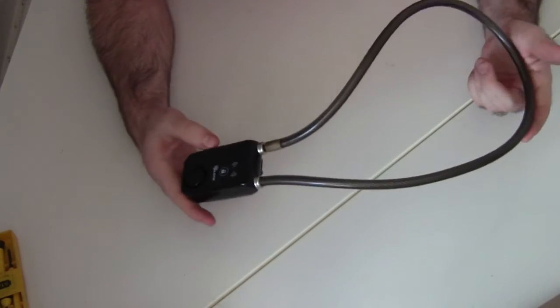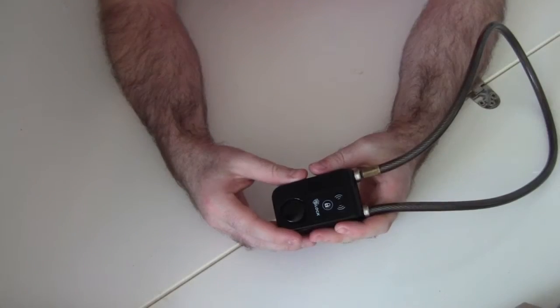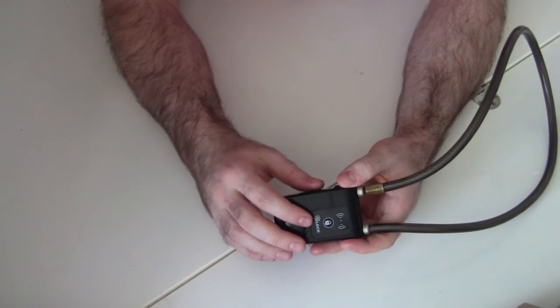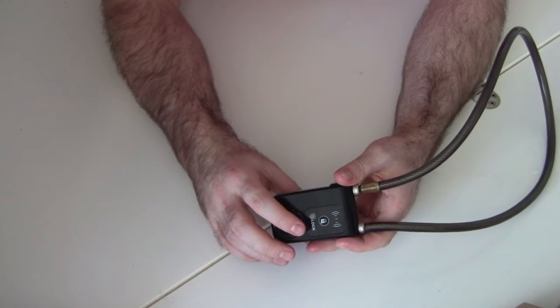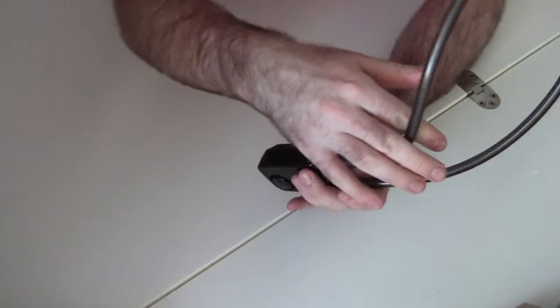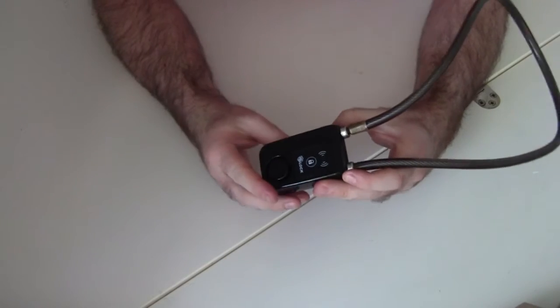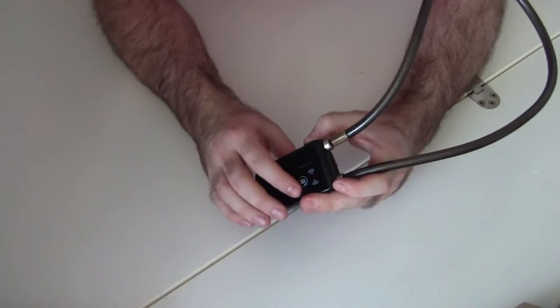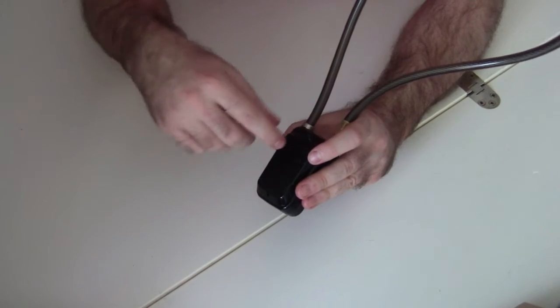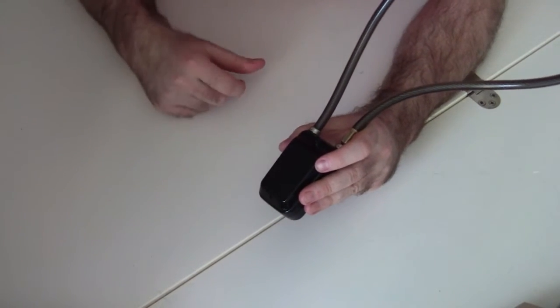It will alert you so you'd hopefully be able to go outside in time to intervene and prevent your bike from getting stolen. But you're probably wondering: what if the bike thief is smart enough to realize this lock has an alarm and just takes the batteries out before cutting through it? Well, the manufacturer thought of that as well — there's actually an alarm built in if you try and take the screws out from the battery pack.